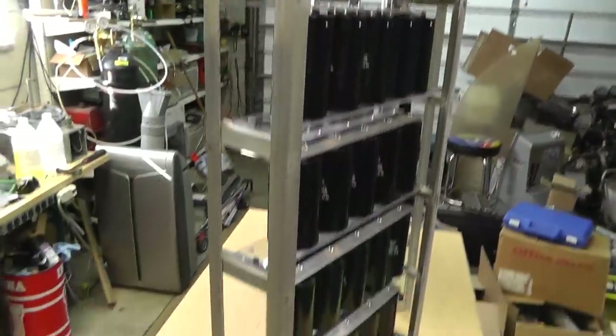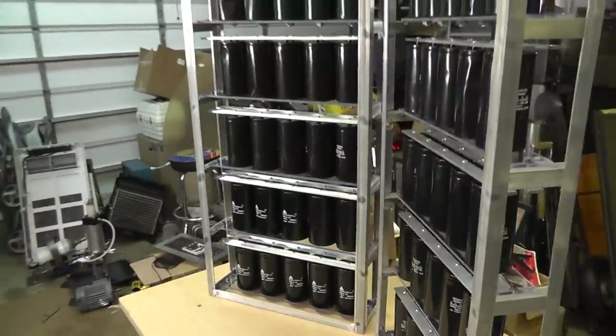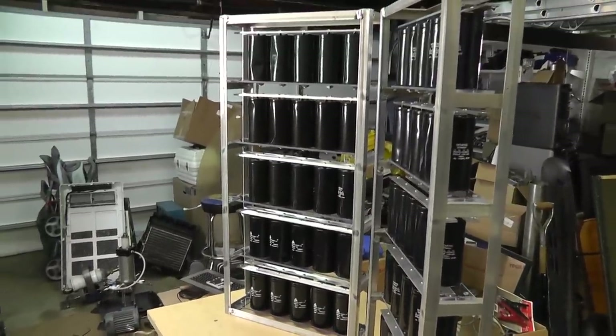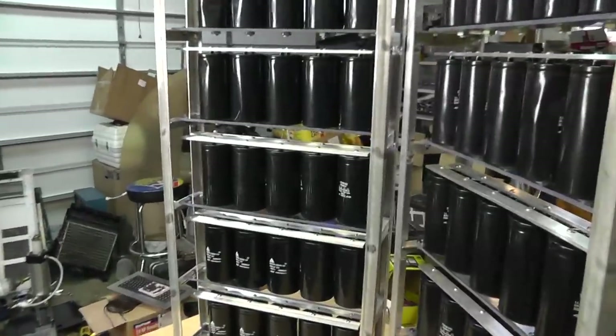This is how I cut these things. I originally was going to put these all in one big bank, but I decided if I ever wanted to move them, I'd never be able to. I can hardly get one of these moved around — they are extremely heavy.